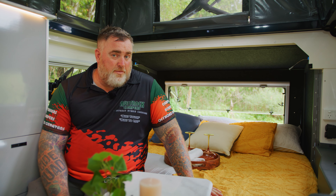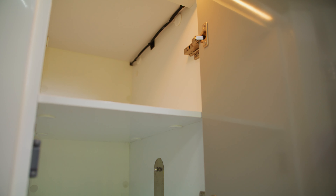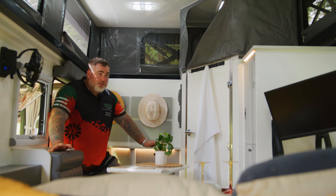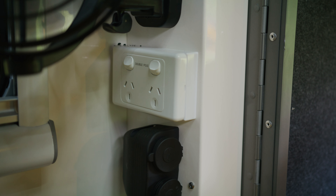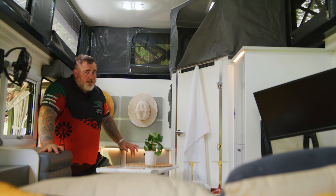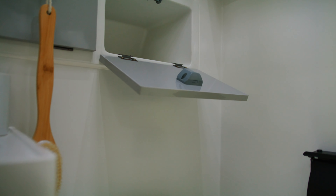Now let's talk storage — an 11-foot van surely can't have much, but once again Oztrak's got you covered. Storage, storage, storage: wardrobe here, drawers here, a heap of storage, a little wardrobe there with a heap of drawers underneath — there's so much storage for an 11-foot van. Features? Dometic Harrier Lite aircon is standard. You've got 12-volt fans and 240-volt outlets. This van has absolutely everything packed into it, and yes — it also has a full ensuite: a shower-toilet combo in an 11-foot van. This has to be the best on the market.